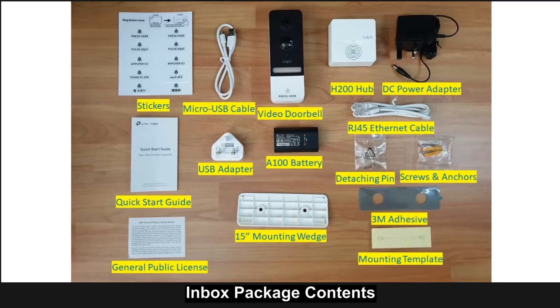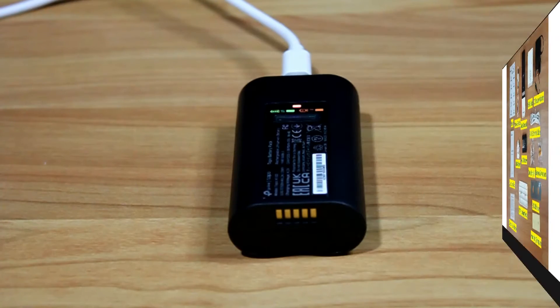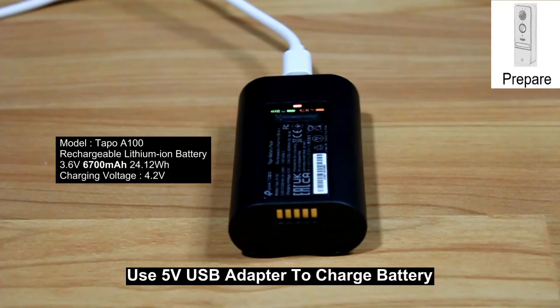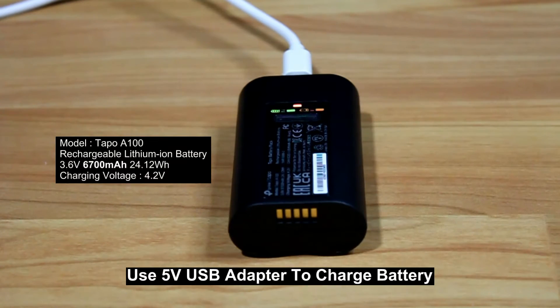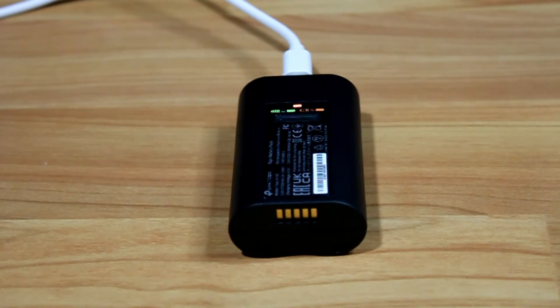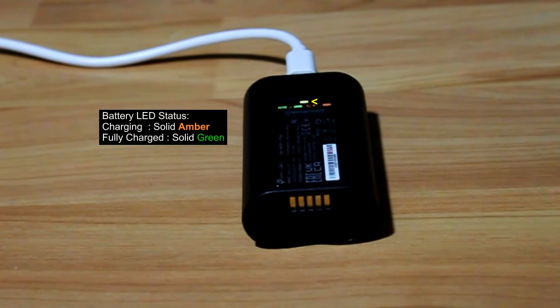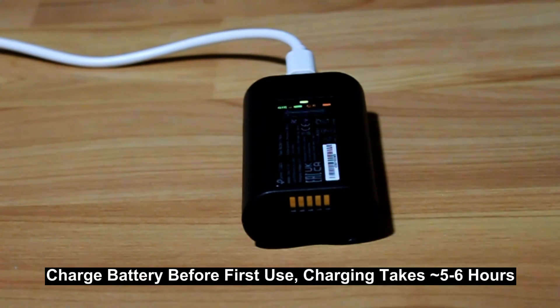These are the items in the box. Following the quick start guide, the first step is to charge the battery using the 5-volt USB adapter. When charging, the LED is solid amber; when fully charged, it will be solid green. Charge the battery before first use — this will take about 5 to 6 hours.